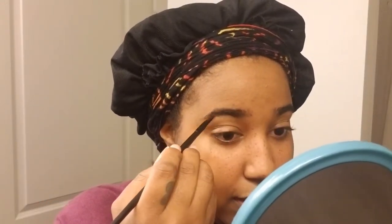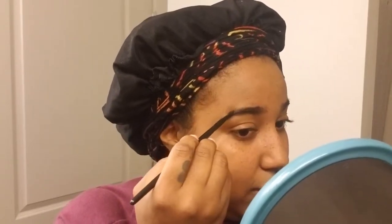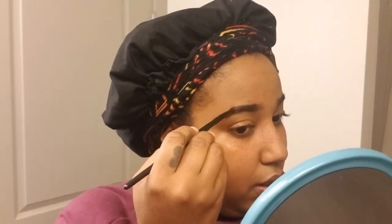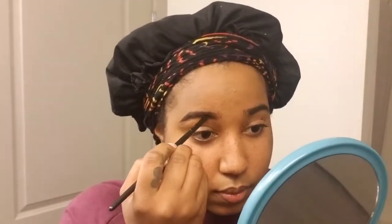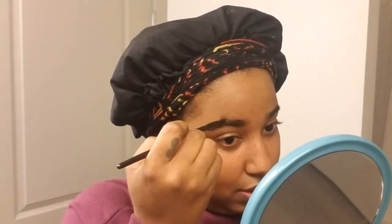I get some product and I just fill in the gaps, not too much. Usually when I do my brows you can't really tell that I put any product in them to make it a little bit fuller. You just want to follow the natural arch of your brows and fill in a little bit so it still looks like your brows.